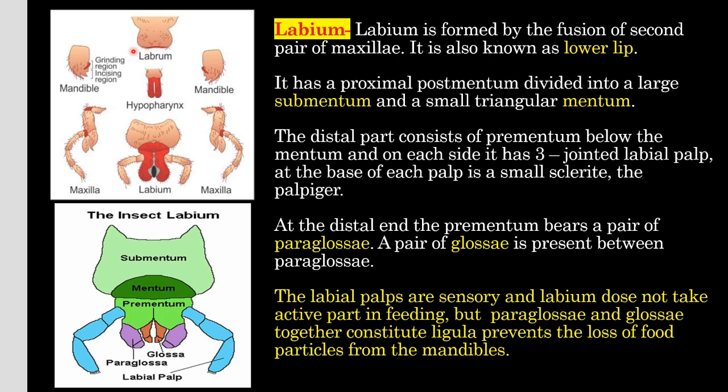Now about labium. Labium is formed by the fusion of the second pair of maxillae. It is also known as the lower lip. It has a proximal post-mentum divided into a large sub-mentum and a small triangular mentum. The distal part consists of a pre-mentum region below the mentum. On each side it has a three-jointed labial palp, situated on a small sclerite called the palpiger. At the tip of the pre-mentum there is a pair of paraglossae, and a pair of glossae is present between the paraglossae. The labial palps are sensory. Labium does not take active part in feeding, but paraglossae and glossae together constitute the ligula and prevent the loss of food particles from the mandibles.